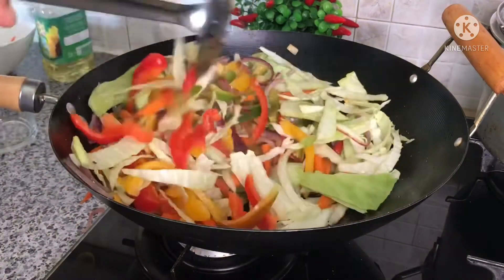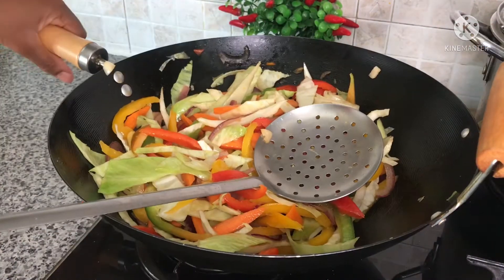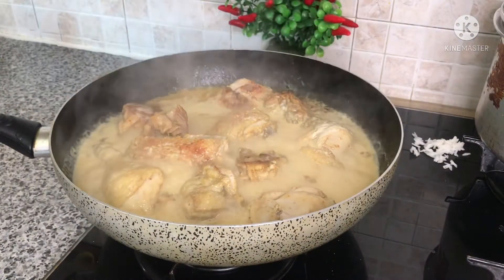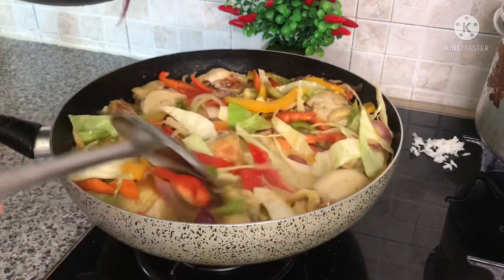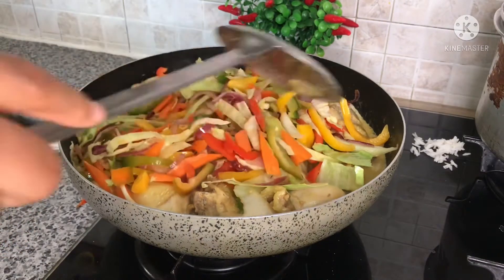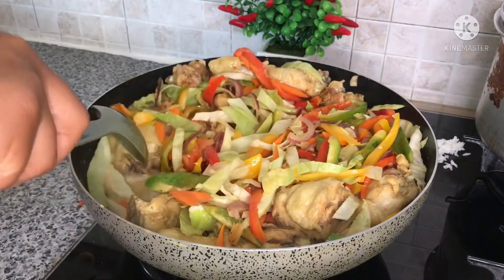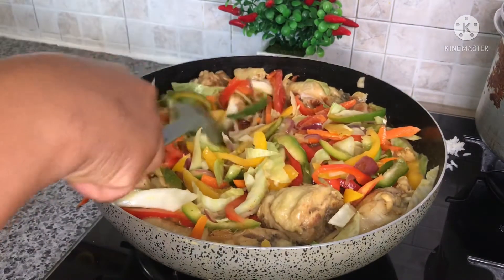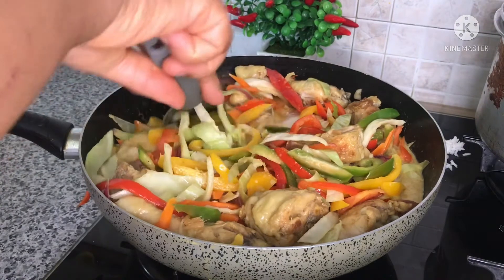I'll give it a taste, stir everything together, then set it off the fire. Now I'll go ahead and add it to the sauce and stir it together — the aroma is everything! Meanwhile my rice is already on. Thank you so much to new subscribers, please don't forget to like and share. I'll stir and add in a little bit of salt, then stir again.